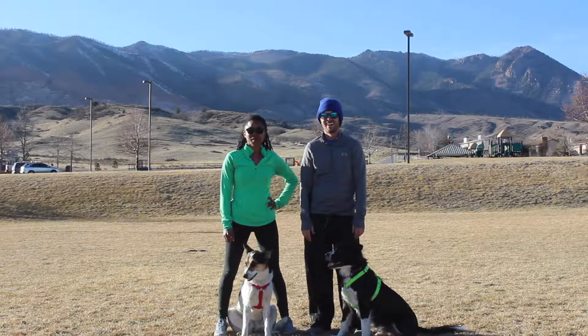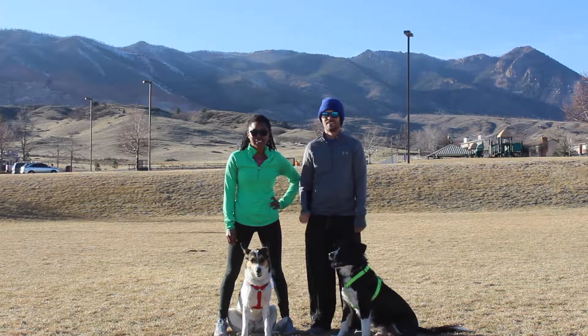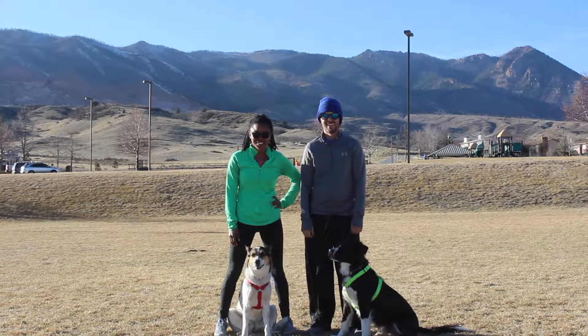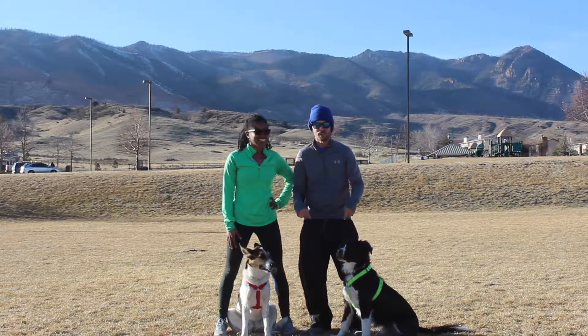Today we're outside doing some daily workouts. We're hoping to bring you new videos every week to show you drills and routes that you can do with your dogs to stay active. Today we're going to do suicide drills and sprints that you can do with your dogs.